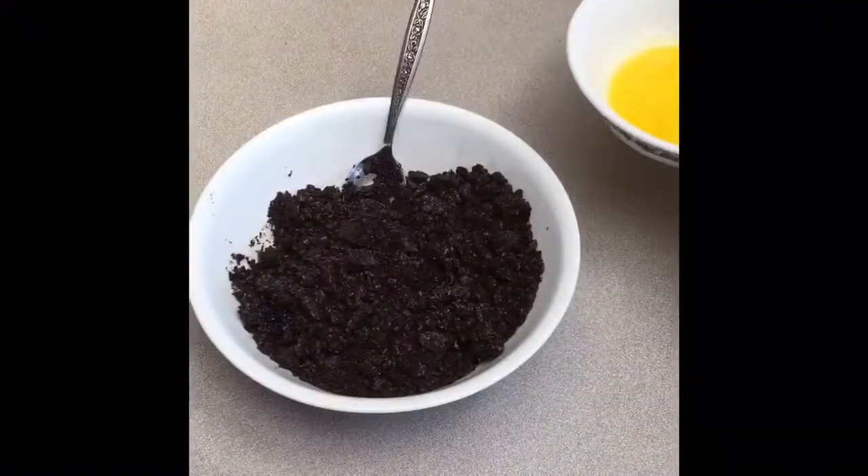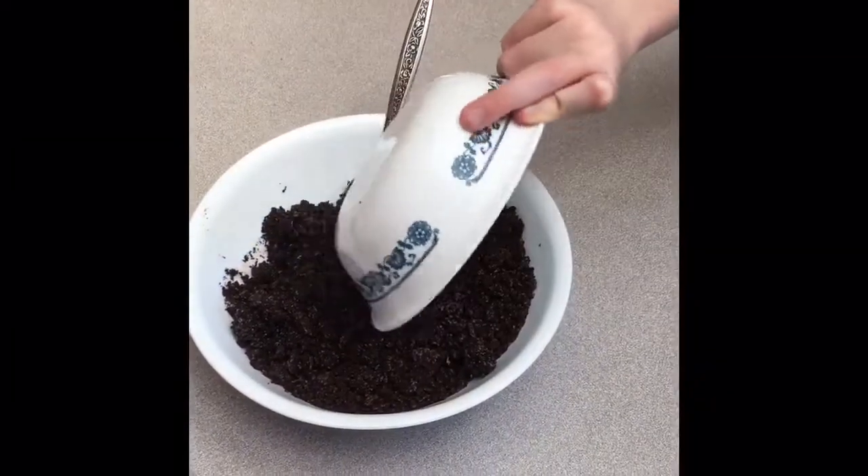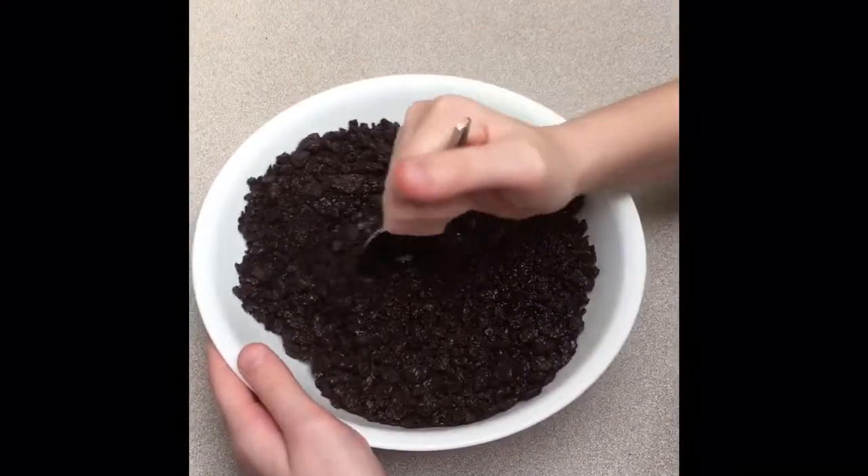Step 2. Have an adult help you use the microwave to melt 4 tablespoons of butter. Then stir into the cookies.